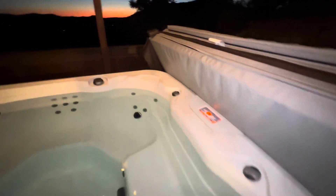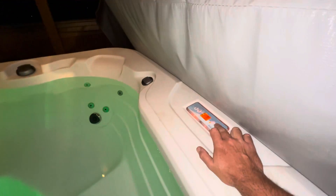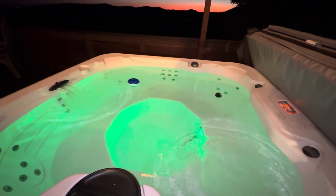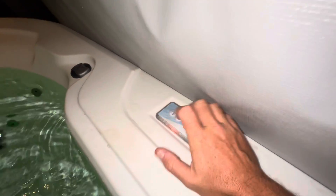Then what you got to do is come over here. You can change your lights right there. And then you just press this jet button and that'll put the jets on right there. From there, you have the temperature gauge right here — hotter and colder.